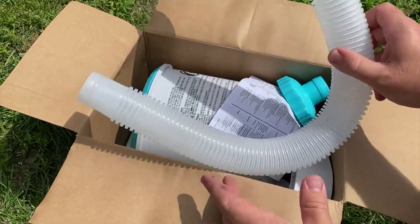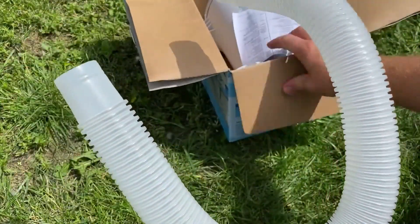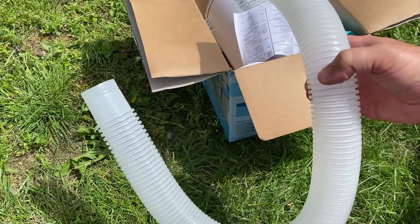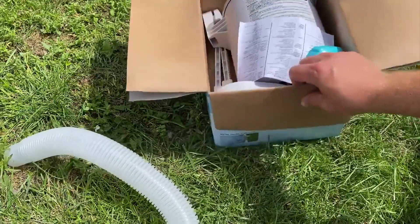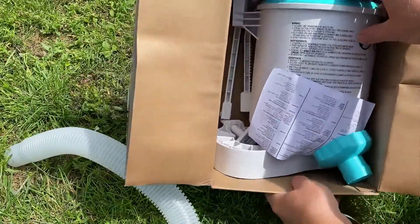So let's see what's in the box. We have a hose — this connects the skimmer to the pipe on the pool that draws water out to the pump. And the skimmer here, it's a lot larger than I thought it would be. It's quite large.